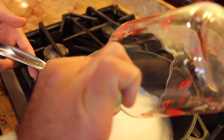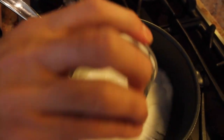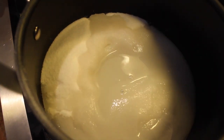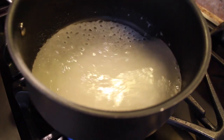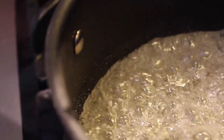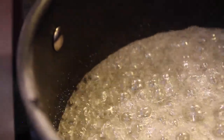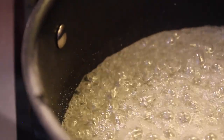The first thing you're going to do is add the sugar, then add the water. You're going to bring it up to a high heat, pick it up and move it around slowly. As the sugar boils, it's going to start to caramelize on the side. What you want to do is grab a pastry brush and a little bit of water and brush it along the side.